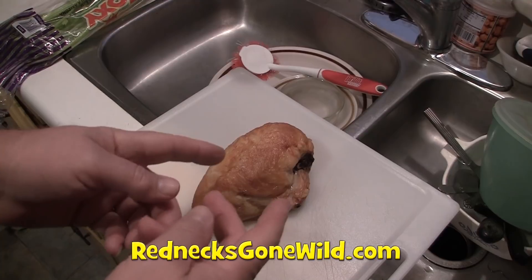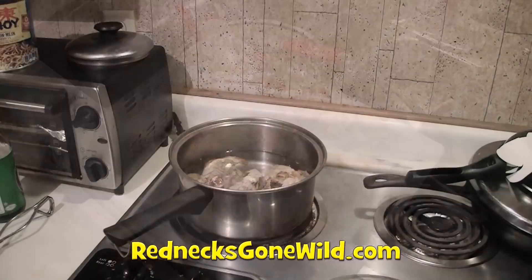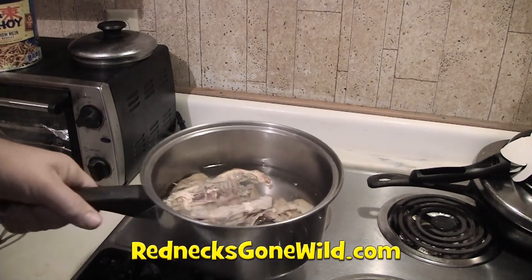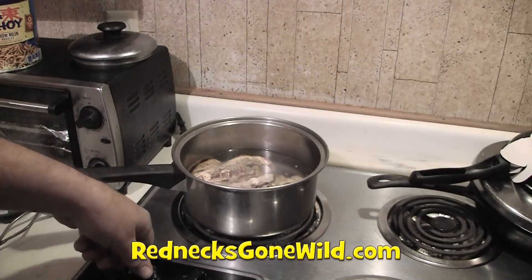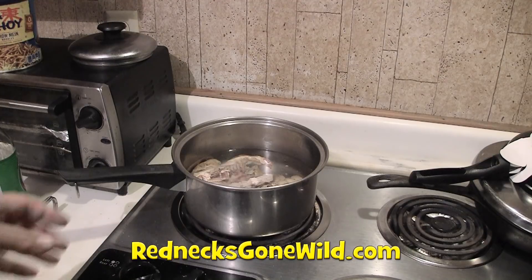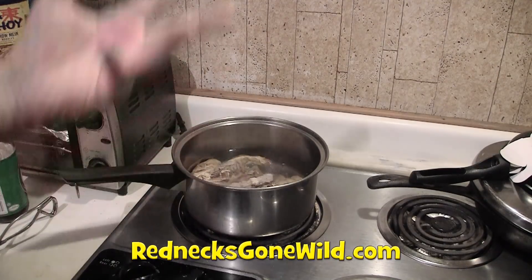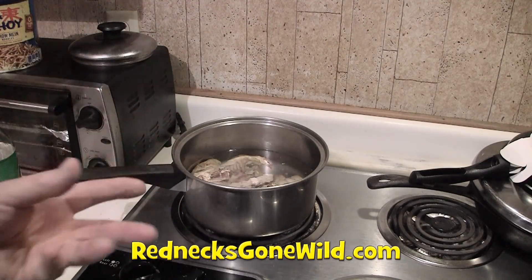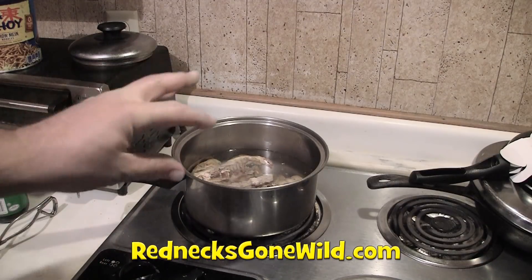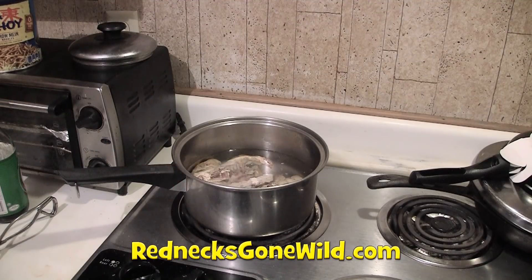We're going to chop the chicken up into chunks. To get all the goodness off those chicken bones, I'm going to cover them — just barely cover them with water in a large saucepan, bring them to a boil, then turn the heat down to a low simmer for about an hour to bring all the flavors out and let the rest of the chicken fall off the bones. Then I'll throw away the bones and use what's left for my soup.